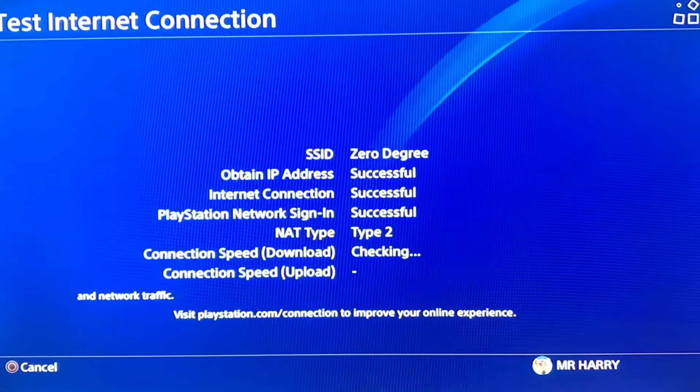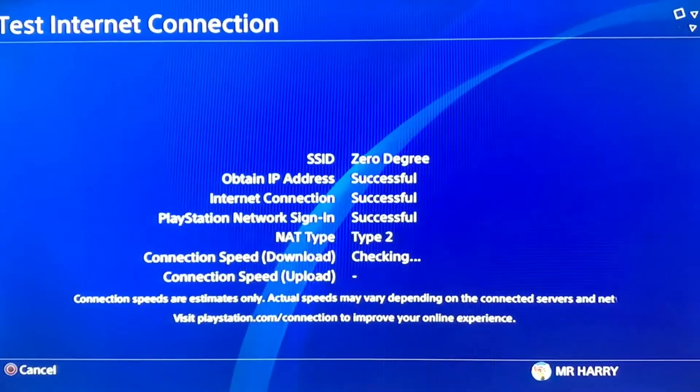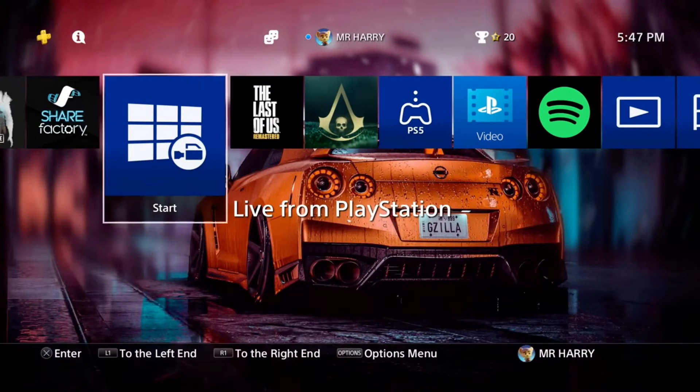Just check your internet connection and now all is working good. If you have any questions, ask me in the comment box.